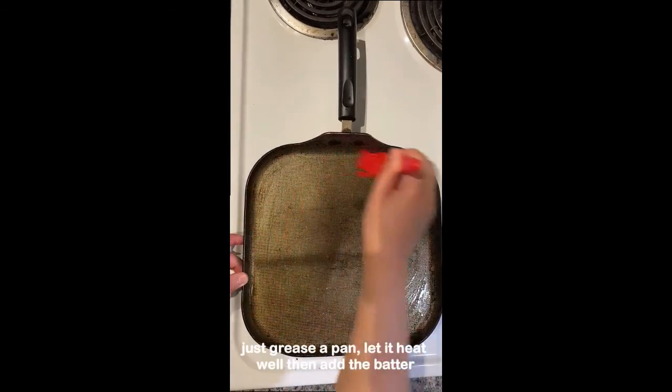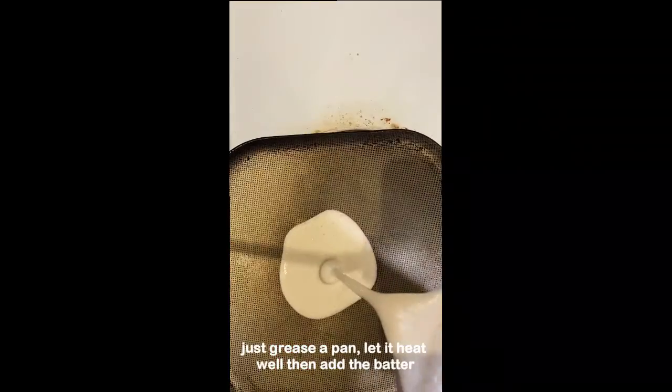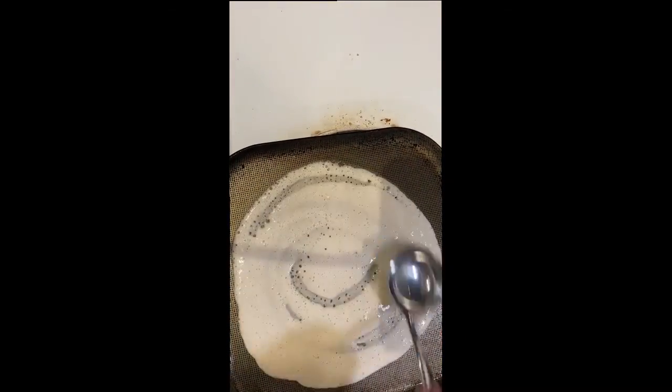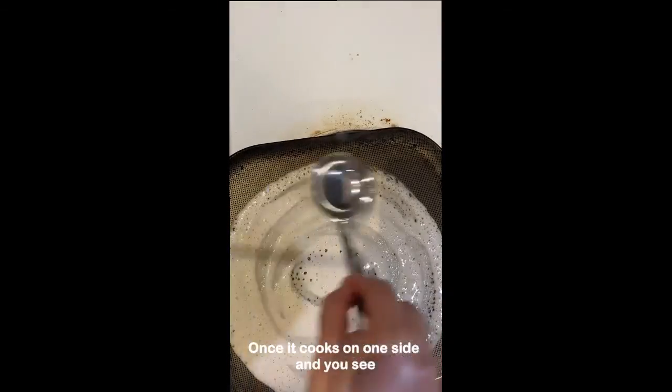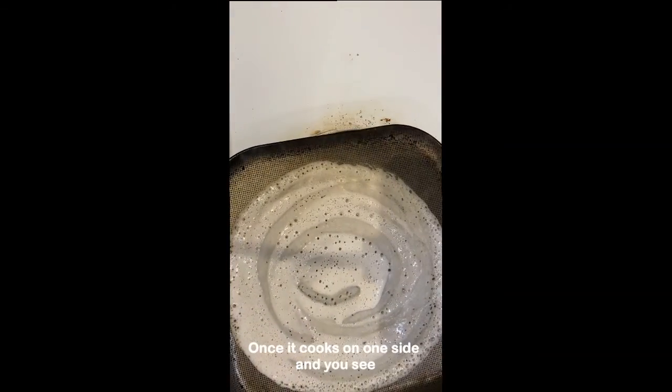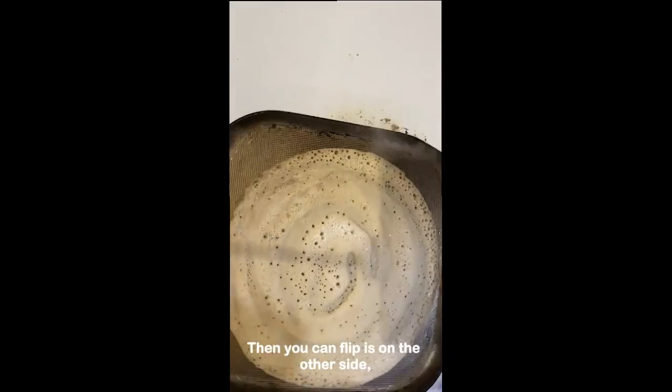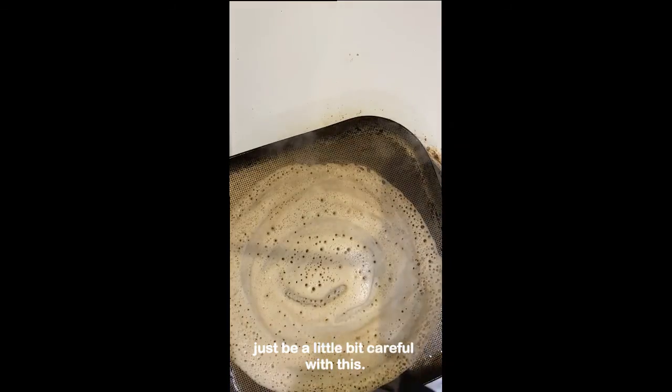Now the batter is ready. Grease a pan, let it heat well, then add the batter and spread it out evenly. Once it cooks on one side and you see a little bit of browning, flip it to the other side — just be a little careful with this.